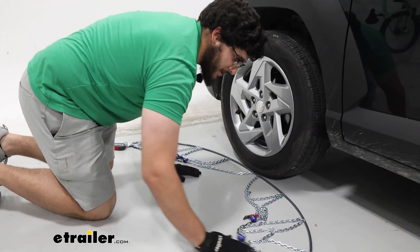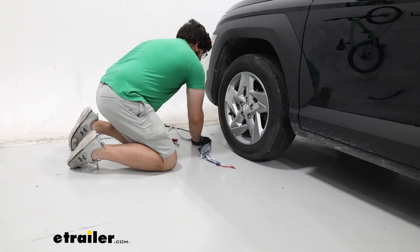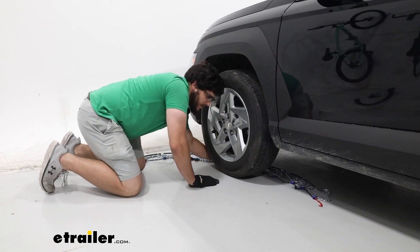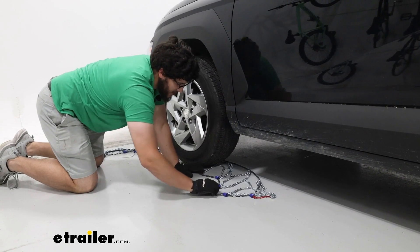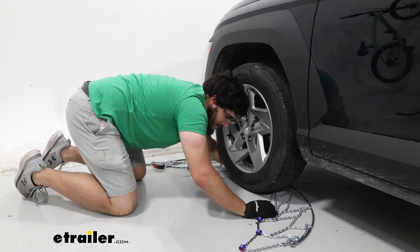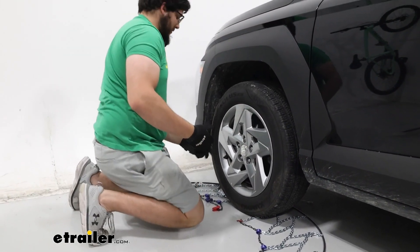What I'm going to do first is push everything to their relative sides and push this behind your tire. Once we've done that, we'll just push it around so everything looks good. You can tell nothing's going to get caught behind here, and then we can start making our first connection.